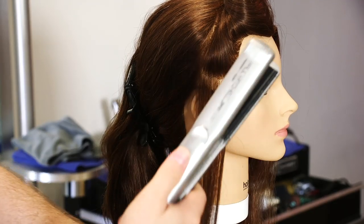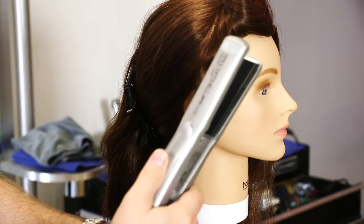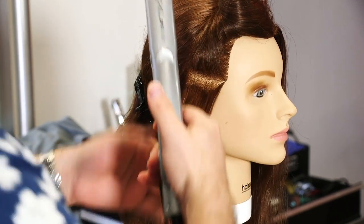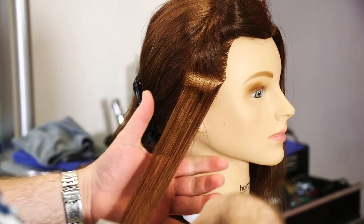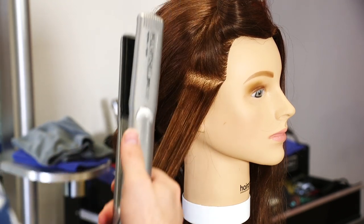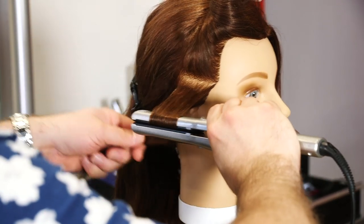There are a number of different things you can do to create waves or curls with a flat iron. Let's start with the first one — this is something fairly common. What we're gonna do is I like to just smooth it over one time, just like this, to seal the hair off a little bit and it helps get the process going.